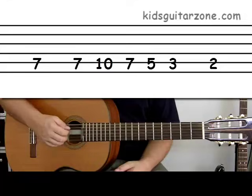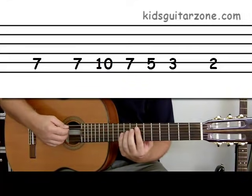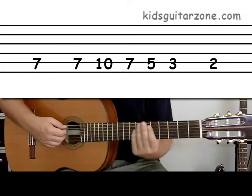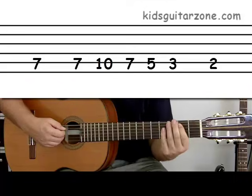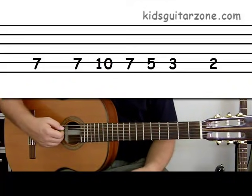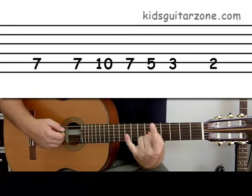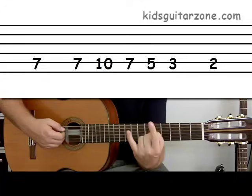Seven Nation Army is going to sound like this on the fifth string. For this song you're going to use your first finger and your fourth finger. These are the only two fingers you're going to use.